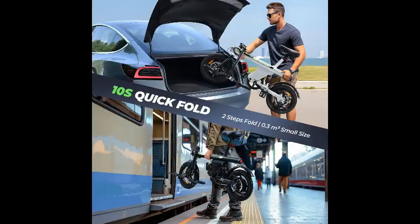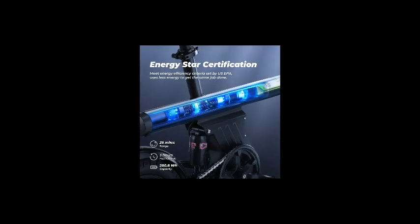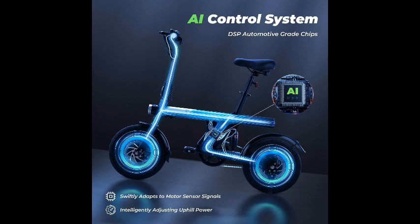The convenience of a folding design further enhances its practicality, making it easy to store or transport when not in use. This makes it a versatile option for city dwellers, students, or anyone looking for a compact and eco-friendly mode of transportation.